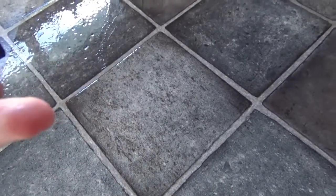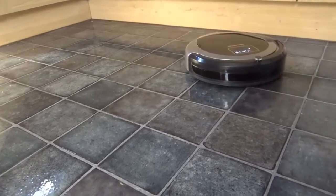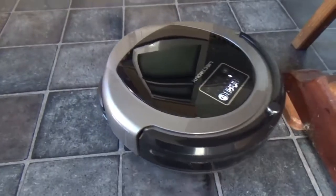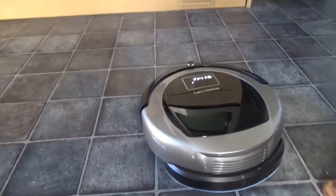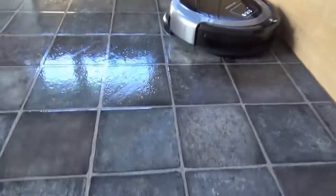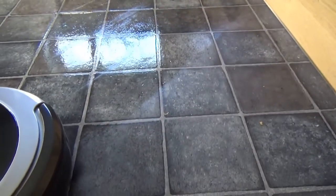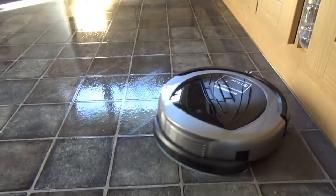Checking where it's wiped, the floor is slightly damp — you can see the mopped area versus the dry section. The navigation is impressive because it hasn't double-mopped anywhere, starting each new straight line exactly where it finished on the previous run. There's absolutely no double mopping at all. Really, really impressed by that.